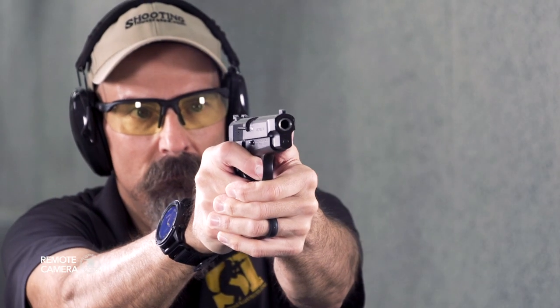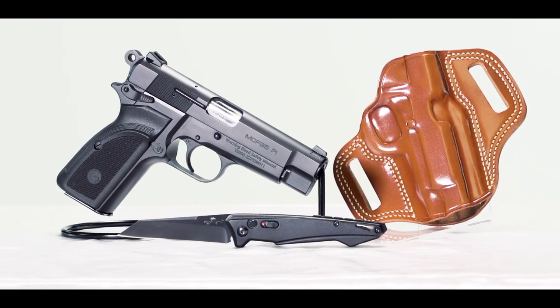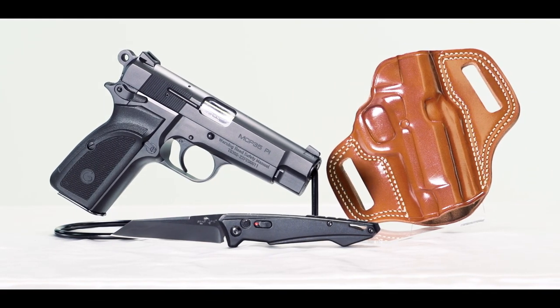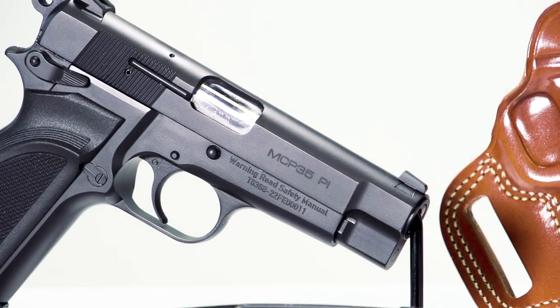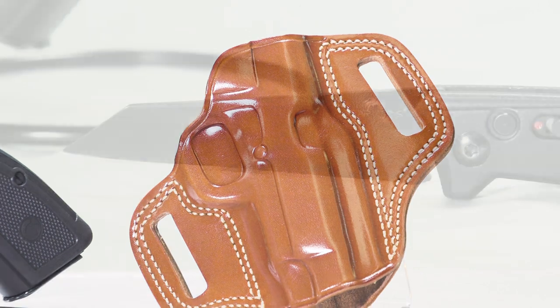Hey everyone. This is Shooting Illustrated, bringing you another episode of iCarry. In today's feature, we're taking a look at the EAA MC P35 PI semi-automatic pistol, along with some related gear. Let's take a closer look at this kit.